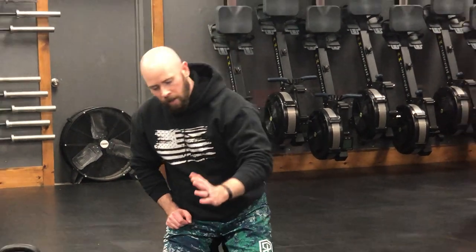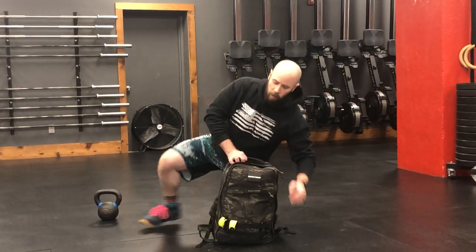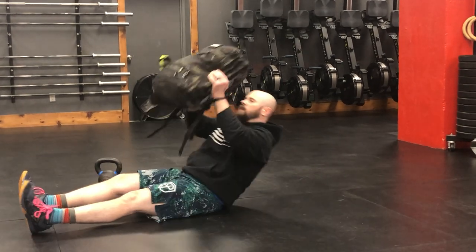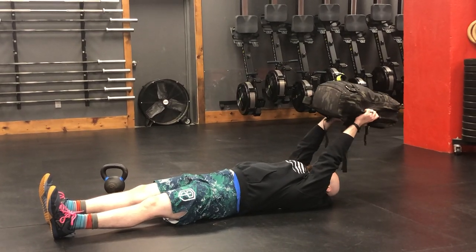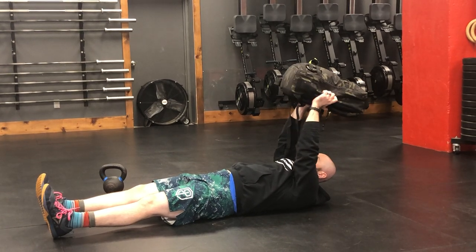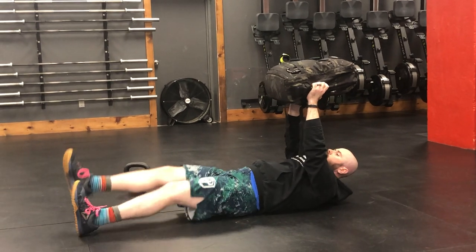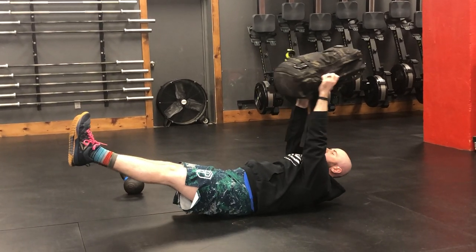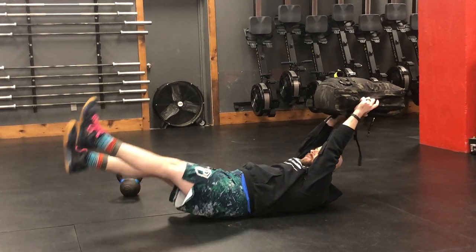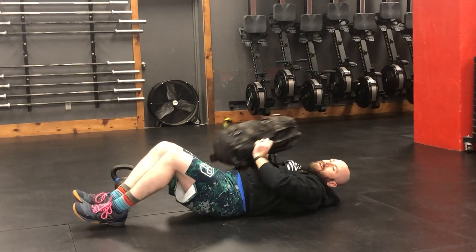After that, you're going to do four-count flutter kicks. For the flutter kick, you're going to hold the weighted object over your head. The further behind you it is, the more challenging it is. You're going to keep your core nice and tight just like you did with the hollow rocks, so your back stays flat. Hold that object behind you with your knees straight — without your heels touching the floor, you're going to kick like so.